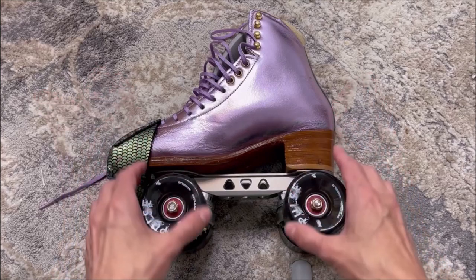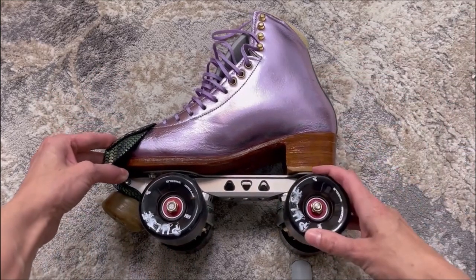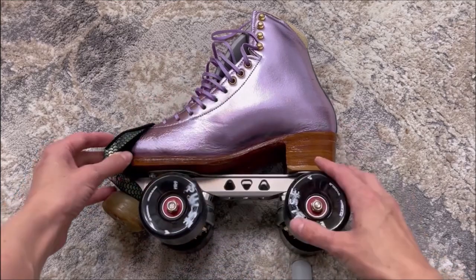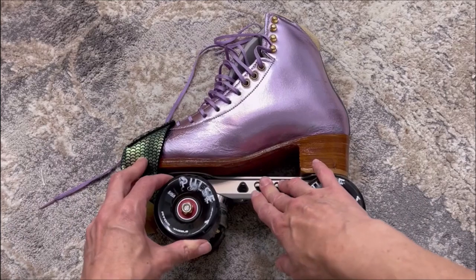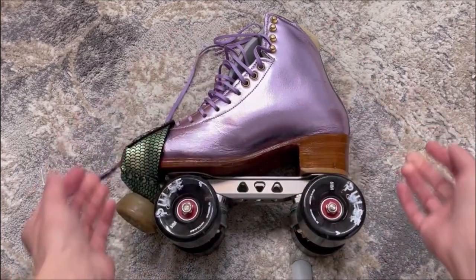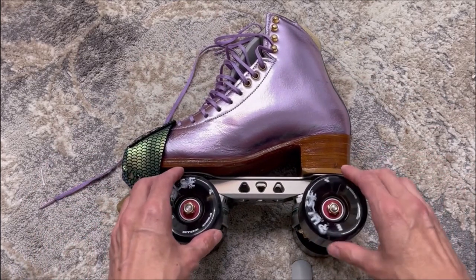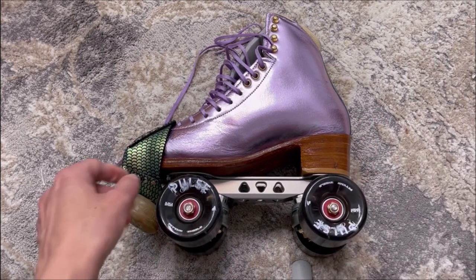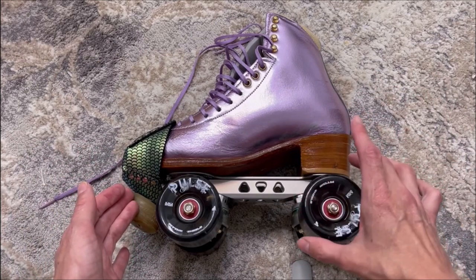The Roll Line plate also has a shorter wheelbase than the plates that come on the Moxie Lollies, so it's taking some time to get used to that. I'm used to the wheels being a little bit further up and under my foot, so in these skates I almost feel like I'm going to fall forward. Since I need to get used to the plates as well as breaking in the boot, I decided to get some Atom Pulse outdoor wheels to compare them to the Moxie Gummy outdoor wheels that I have. I'll be doing a video on that coming up soon.